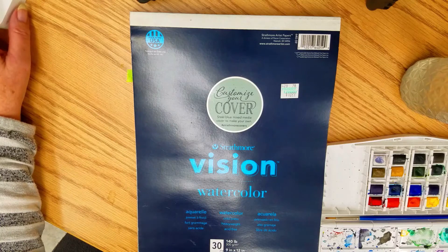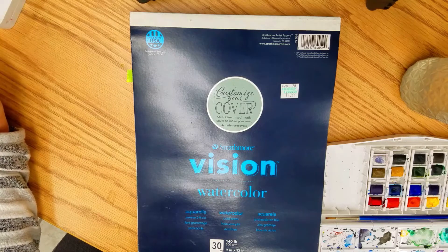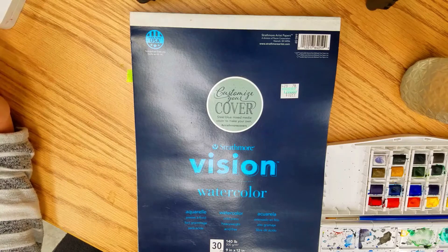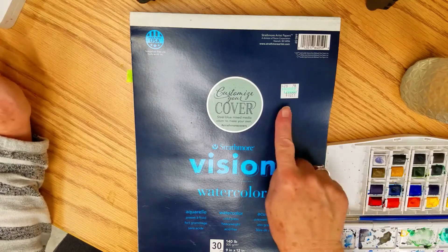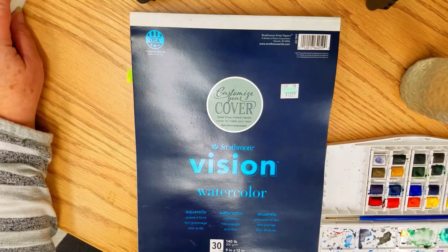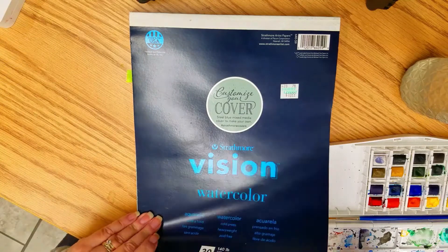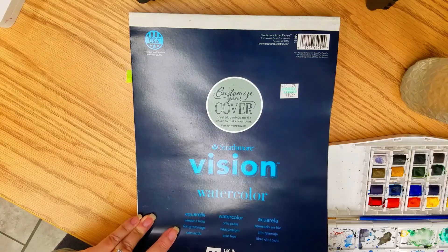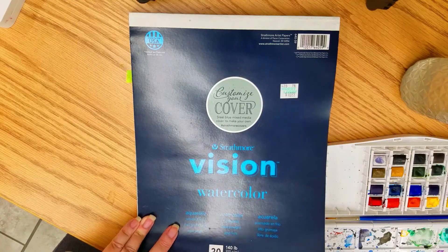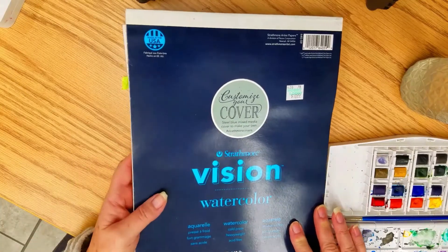Let's get started. First of all, I'm using Strathmore watercolor paper — I got this at Hobby Lobby and I believe it was $11. It has 30 pages and it's rather thick cardstock — cold press, heavyweight, and acid-free — so it's perfect for artwork. I ripped a sheet out of the booklet to get started.